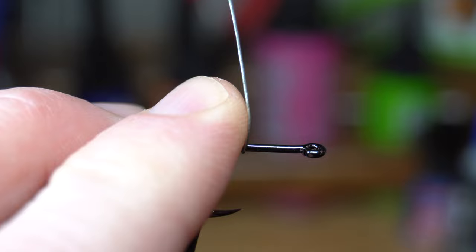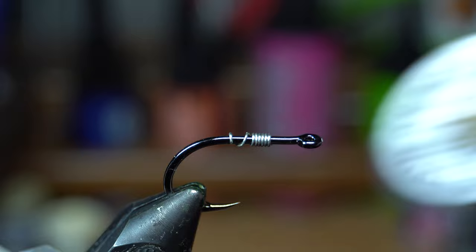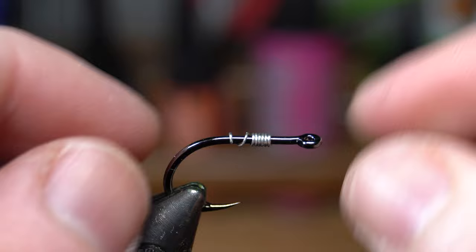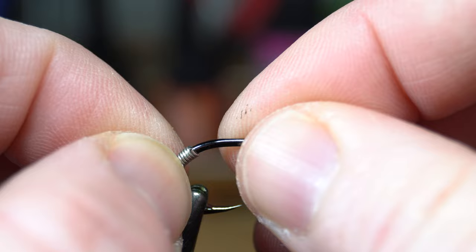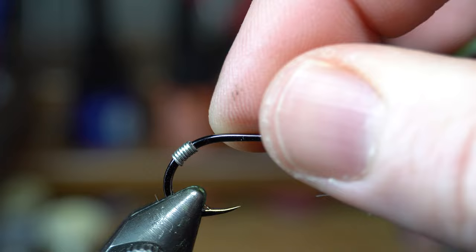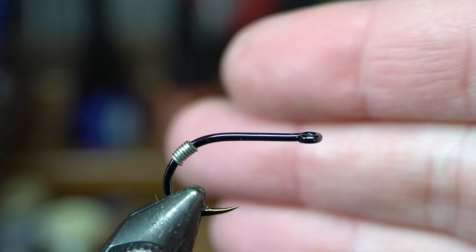I'll make 7 to 8 wraps. This is a lead-free .015 size lead-free wire. If you're going a little larger, like a medium size, then you want to use like .020 or .025. Then you push that back. What we're doing here is we're keeling this down — making sure that this doesn't spin over. Because when you fast strip these, sometimes they'll want to spin sideways and come around like this.